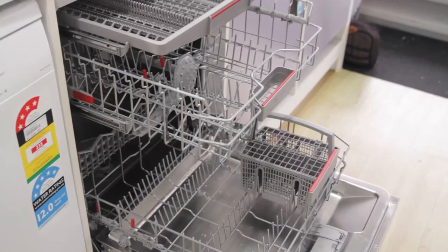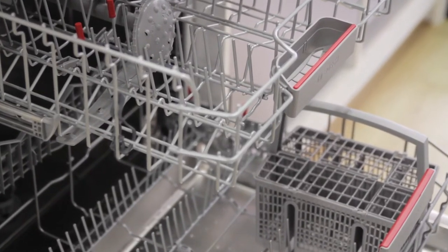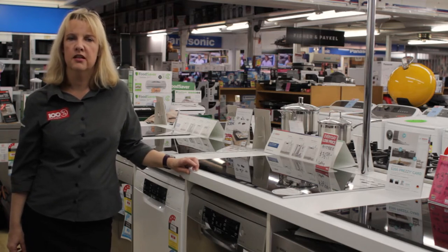The very best feature I love about all Bosch dishwashers is that they do not require the rinsing of dishes. Seriously. It's the fact that manufacturers prefer that you don't rinse the dishes so that sensors can accurately detect just how much work these dishes need to get completely clean.